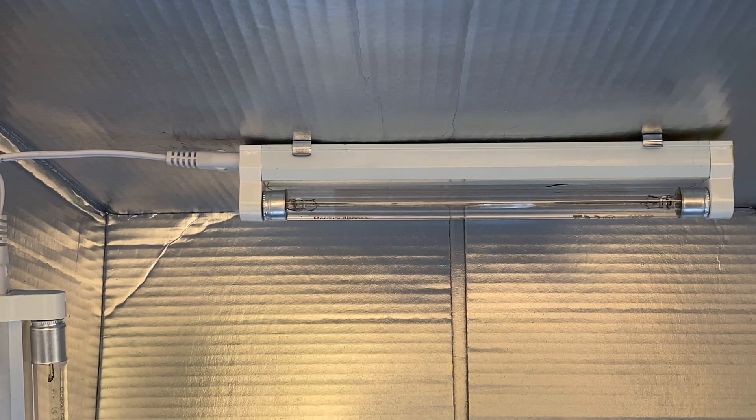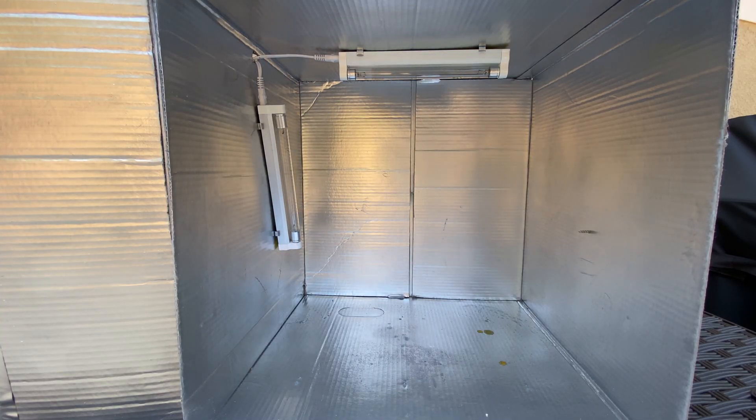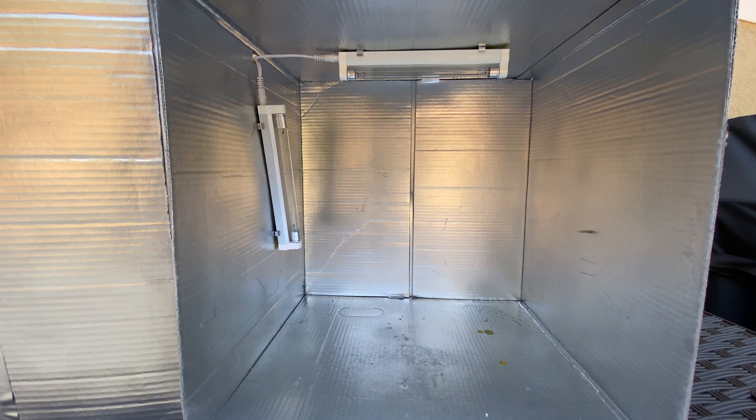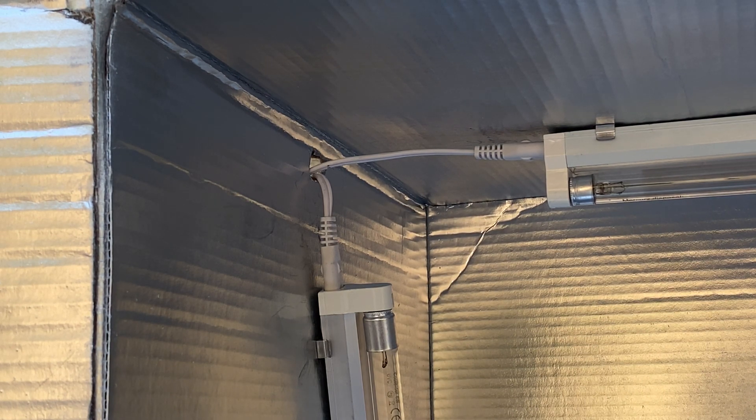For the inside we're going to use a $25 fluorescent UVC light from Amazon — I'll put a link in the description below. You only really need one of these; I put two for extra output on the sides. I chose these lights because I tested their output with a meter in the last video and their output was the strongest out of everything I tested, so you'll only need to run this light box a minimal amount of time compared to other lights.